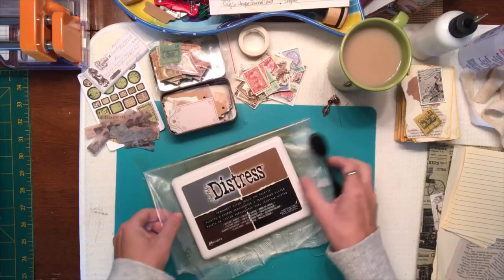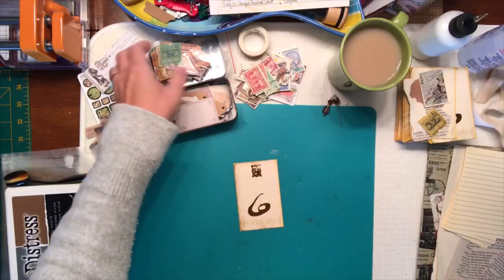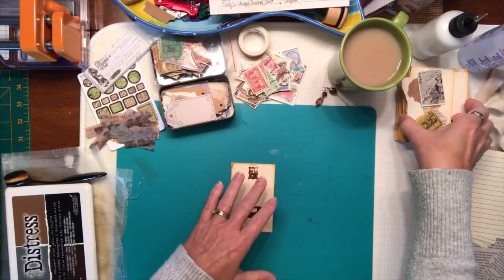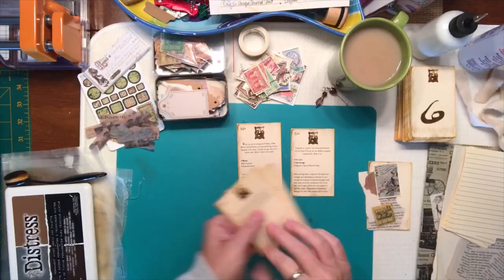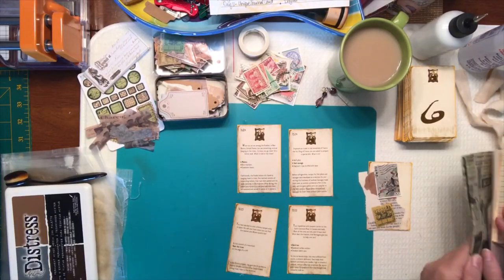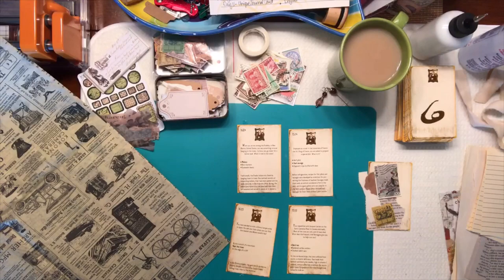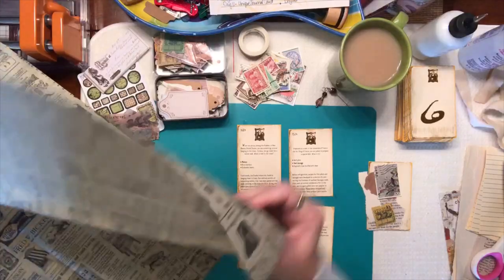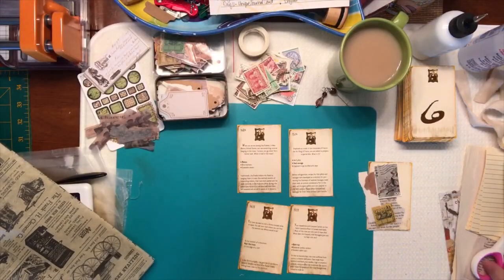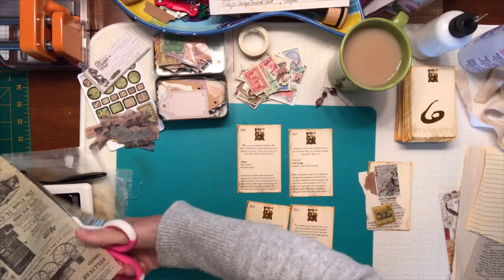Let me move my distressing stuff to the side. I'm going to start with one of the journaling cards. I'm going to take this decoupage paper — it's about 18 by 24, actually it's a very large sheet — and I'll bring the whole sheet over. I don't need that larger size so I'm just going to trim it down to a more manageable size and cut it in half.